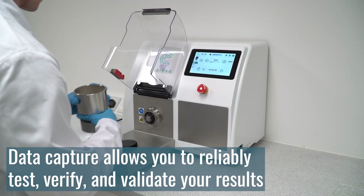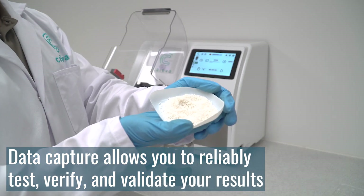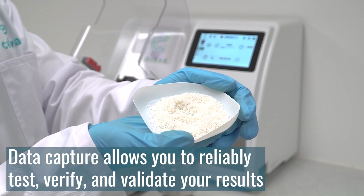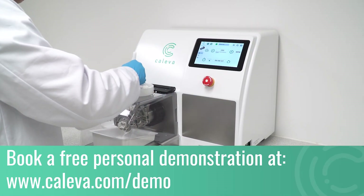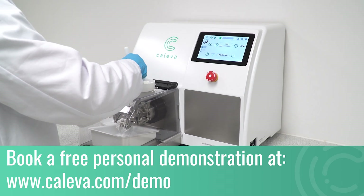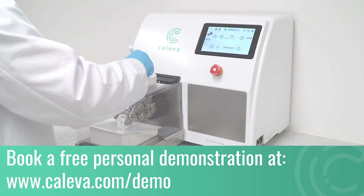The innovative data capture capability allows you to test, verify, and validate your results to ensure accuracy and consistency across any formulation development project. If you're interested in how the MLS could accelerate your formulation development projects, you can request a live demonstration at cleaver.com/demo.